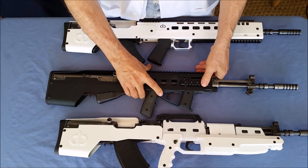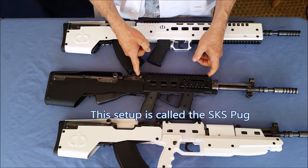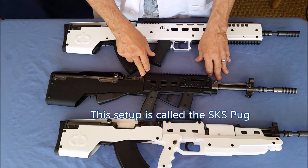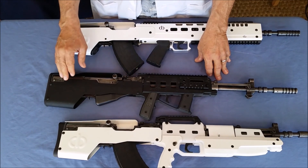The Pug version is our newest version. We've added a 10-inch pic rail on the top. You can put on flip-up iron sights, which are great for Yugos simply because of the nature of the round itself.